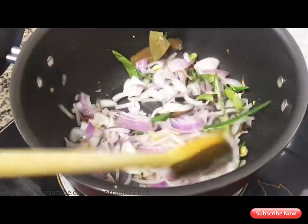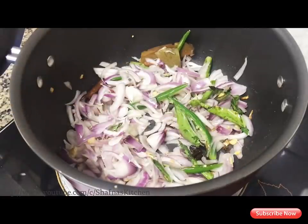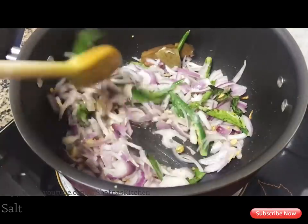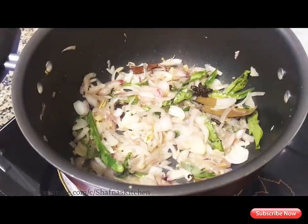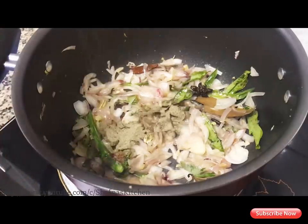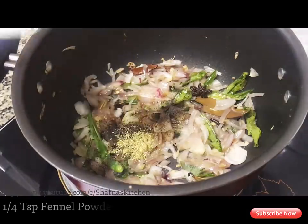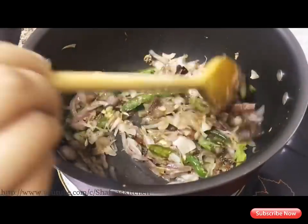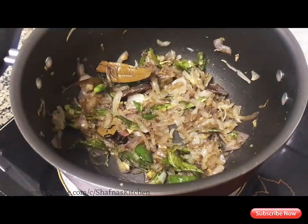Now I am going to mix my rice with the sauce. If you are not going to mix the sauce properly, then I am going to mix it up. I need to make my rice and I will add 1 teaspoon of tea in this bowl. I will mix it in this bowl.